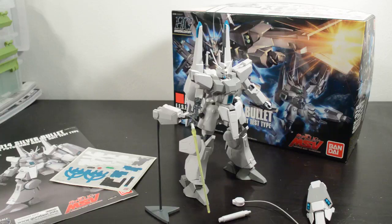Hey guys, Dan here. Tonight we're going to take a look at the high-grade Silver Bullet Gundam. It's an MSV line kit, but it actually made an appearance in the last episode of Unicorn Gundam.